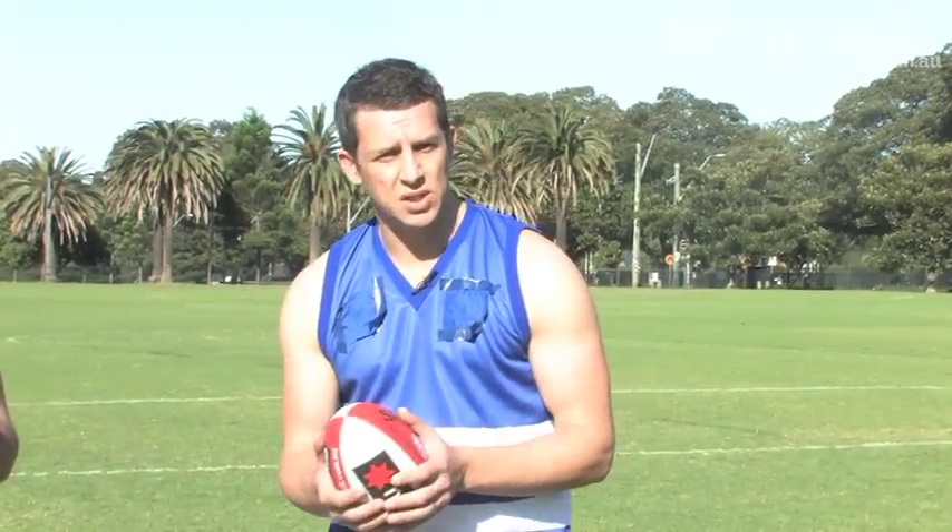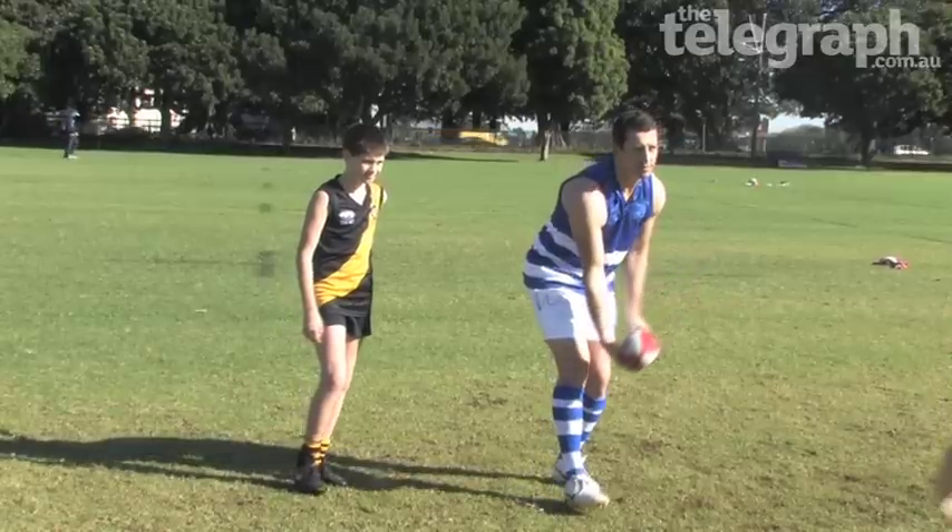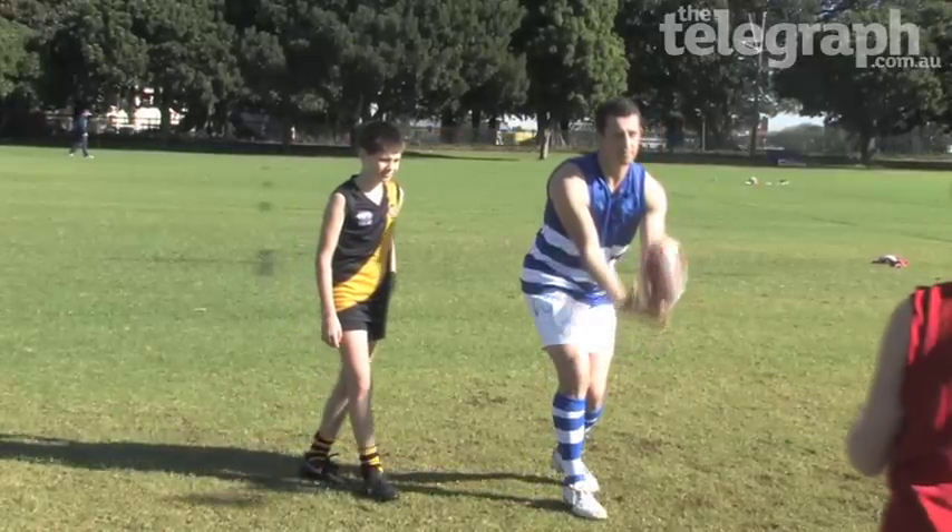Now the handball is an interesting skill — it's where you use your fist. You hold the ball on your hand and it's about hitting the ball to one of your teammates or away from the opposition.